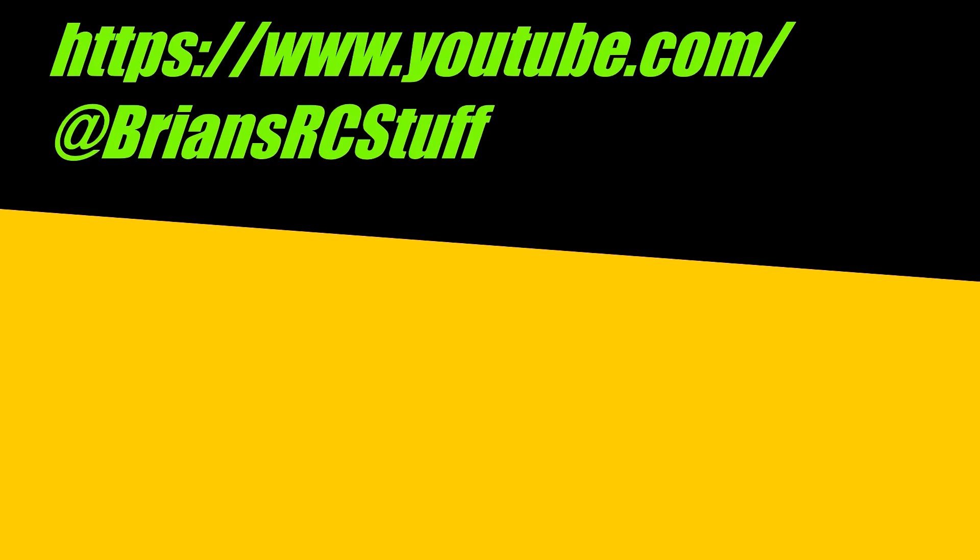All right guys, that's all I have for now. Thanks for watching, and I'll see you guys on the next one. Take care.